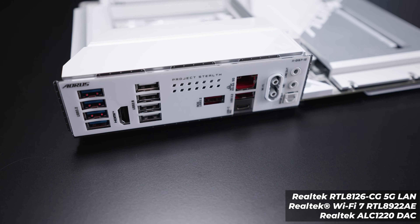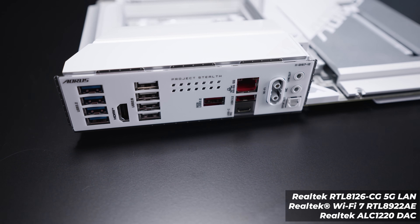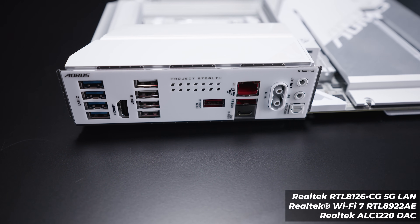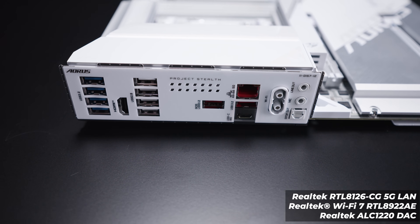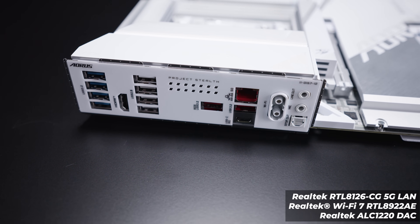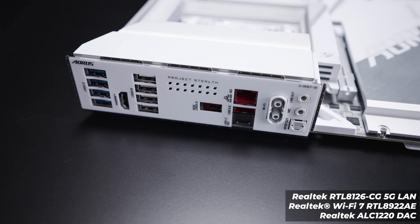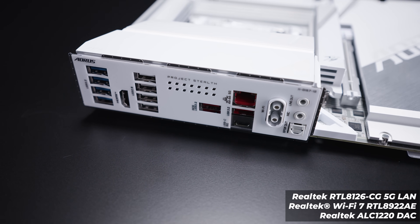For rear I/O, there are four USB 3.2 ports, an HDMI 2.1 port, four USB 2.0 ports, another USB 3.2 port for BIOS Flashback, five-gigabit ethernet, another USB 3.2 port, and 10-gigabit USB Type-C. There is no USB 4 on this board at all. There are antenna connectors for the built-in Wi-Fi 7, a line-out jack, a microphone-in jack, and an S/PDIF optical output.